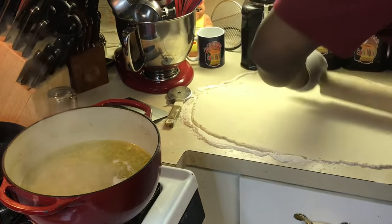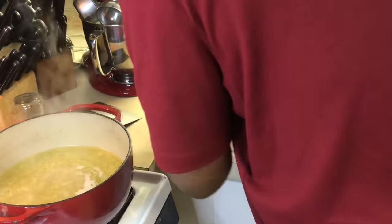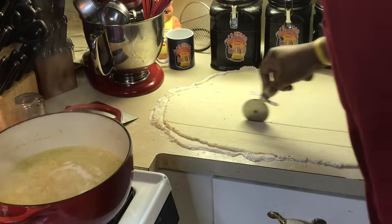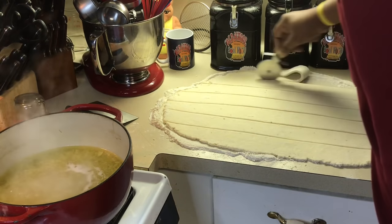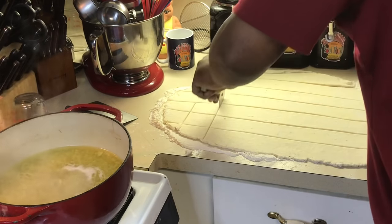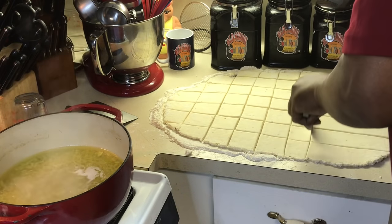I don't like them too thick — and that's it. Now I'll take a pizza cutter and just cut them out in squares. You can drop them — some people like to do the drop dumpling method — but I prefer not to. I like the nice, uniform shape of the squares. Any way you want to do them, you can. This is what my mom used to do hers. We did it in squares, so I'm doing as I was trained. Everybody grew up differently, doing things differently.